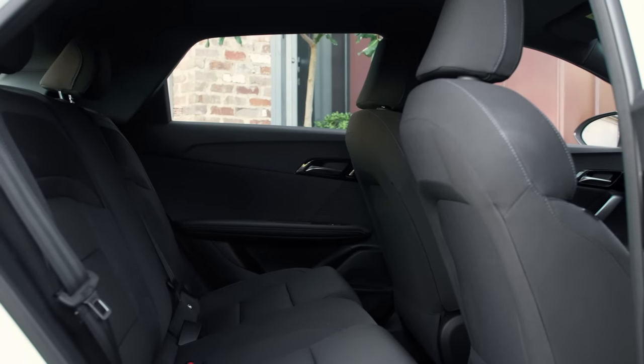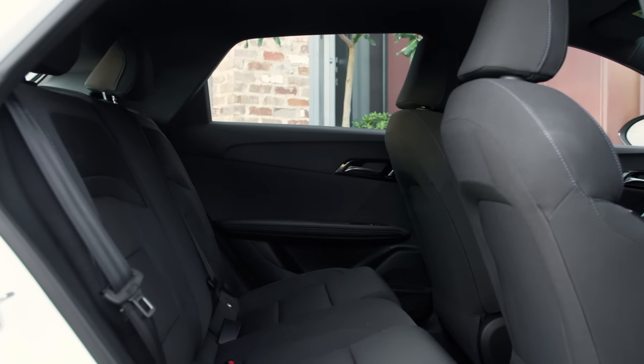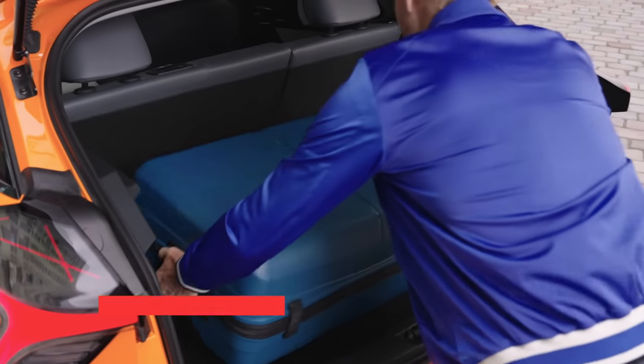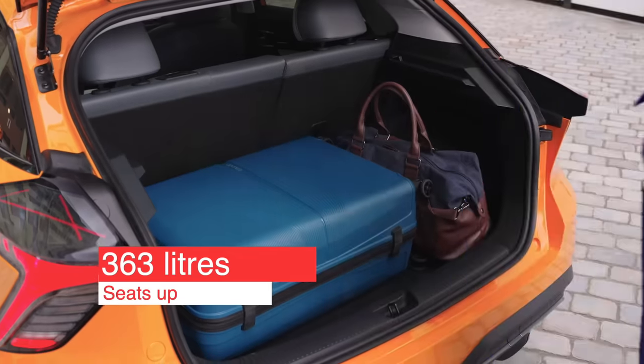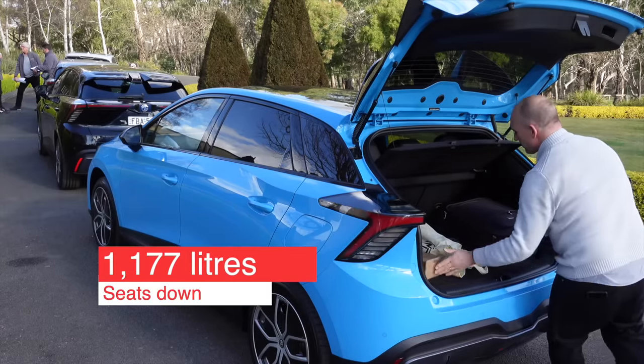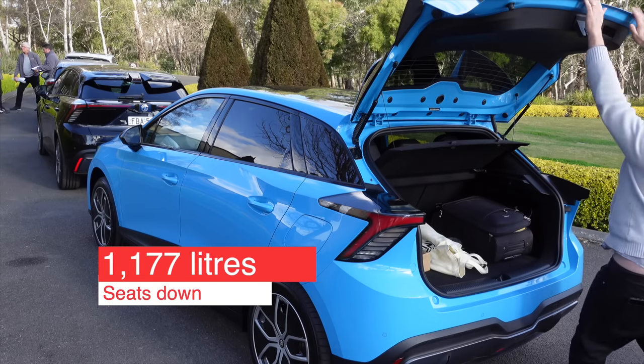As it's built on a dedicated electric platform, the MG4 is pretty spacious inside. It's actually quite roomy considering it is a small hatchback. The boot has a total capacity of 363 litres with the seats up, increasing to 1,177 litres with the 60/40 split seats folded down.